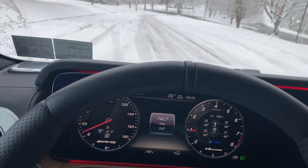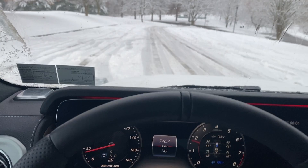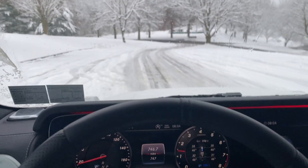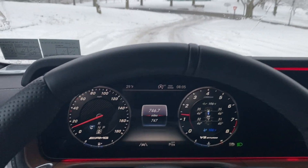Every stop is definitely using the anti-lock brakes. Anyway, that's just a quick video of the G-Wagon driving in the snow.